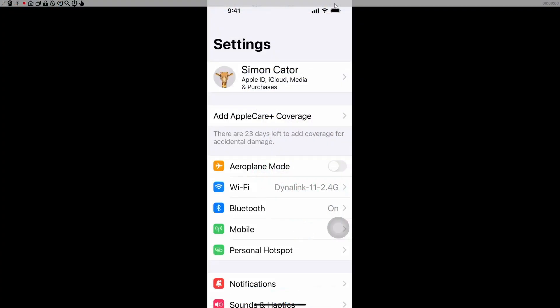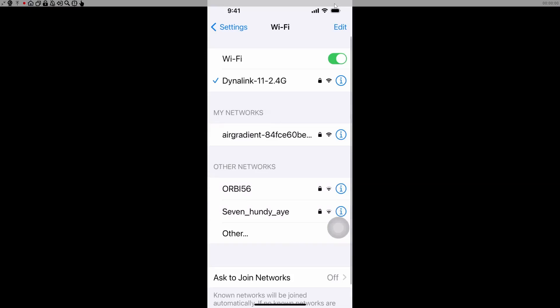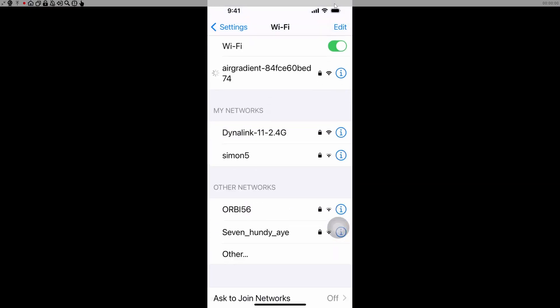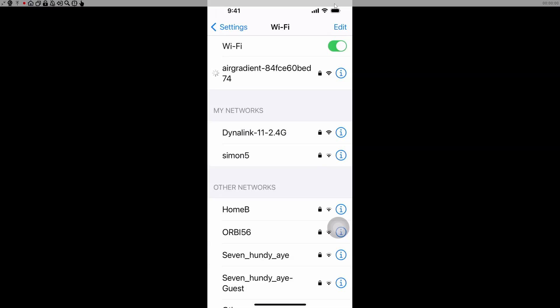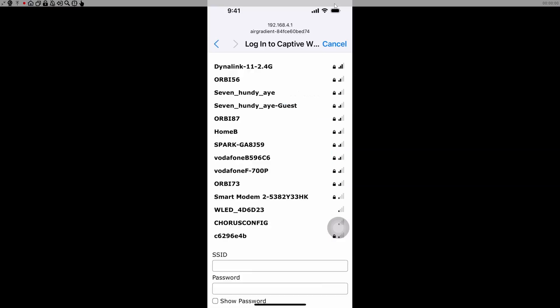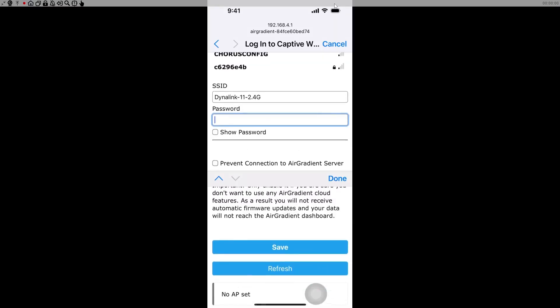We're going to open up Wi-Fi on our phone and we can see the Air Gradient showing up, so we click on that. It will bring us to the Wi-Fi page where we configure our Wi-Fi. I'm going to select my 2.4 GHz network — always remember to use 2.4 and not the 5 GHz — and then put my password in.